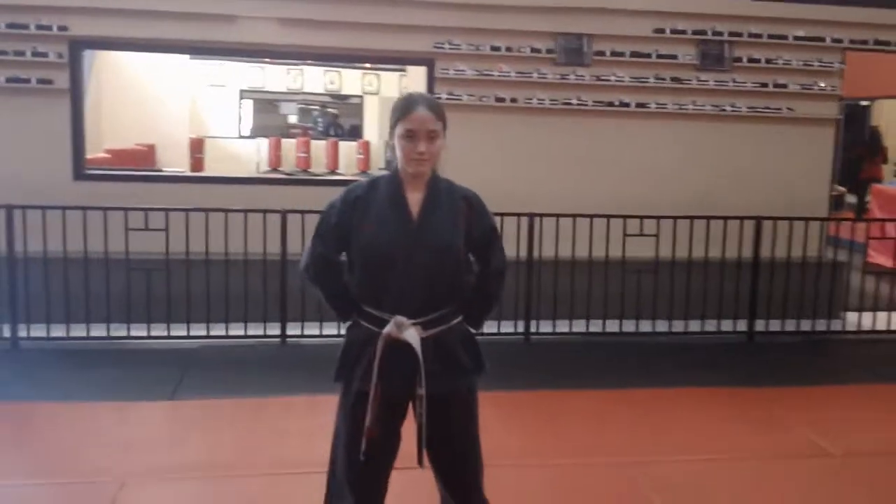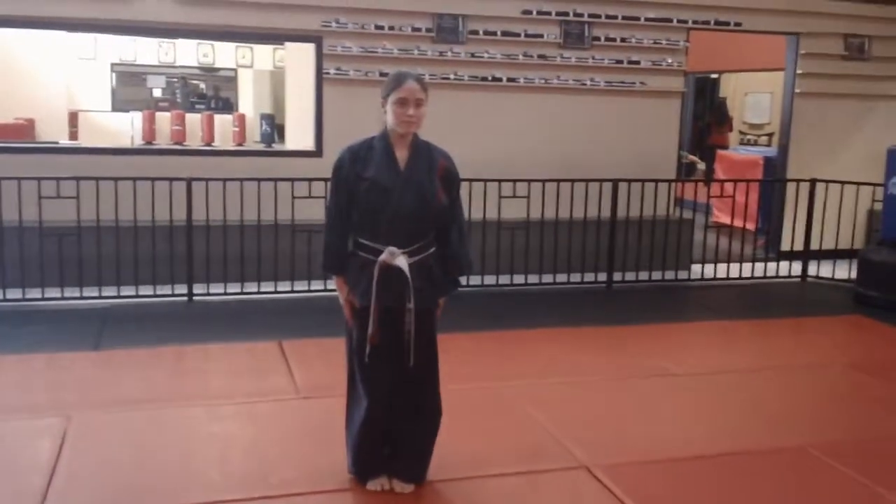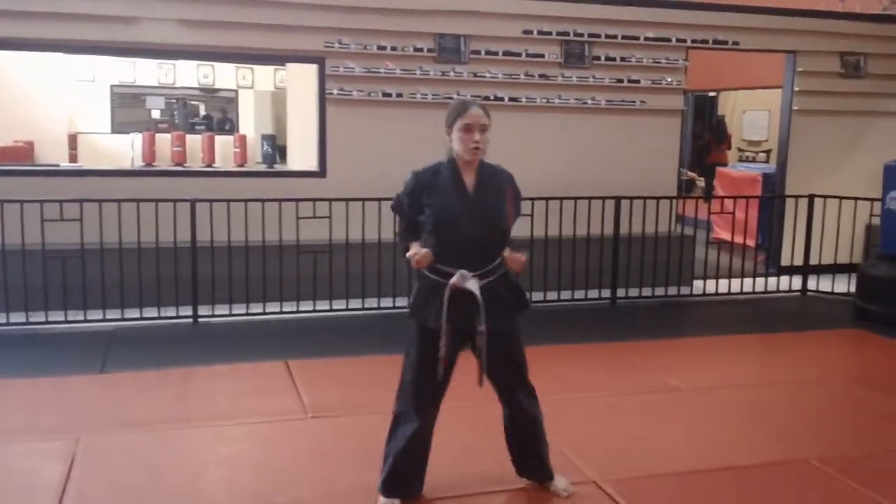Basic form number five. Stand at attention please. Ready position: one, two, three.